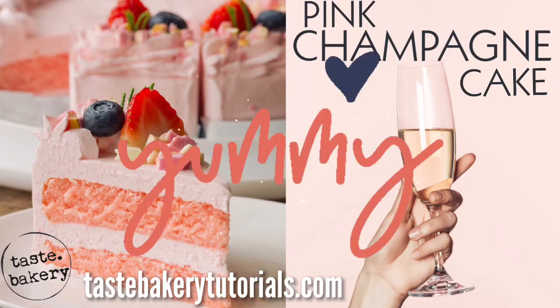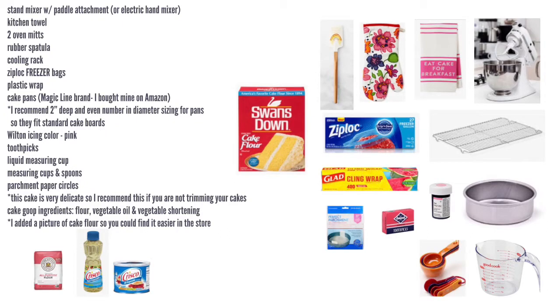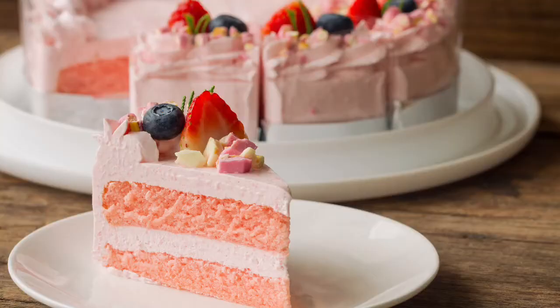Here's a list of the tools I use to make this cake — you can take a quick screenshot. This cake is fun, festive, and really elegant. It is a very delicate cake though, so if you're planning on carving your cake into some sort of shape, I would not go with this flavor.